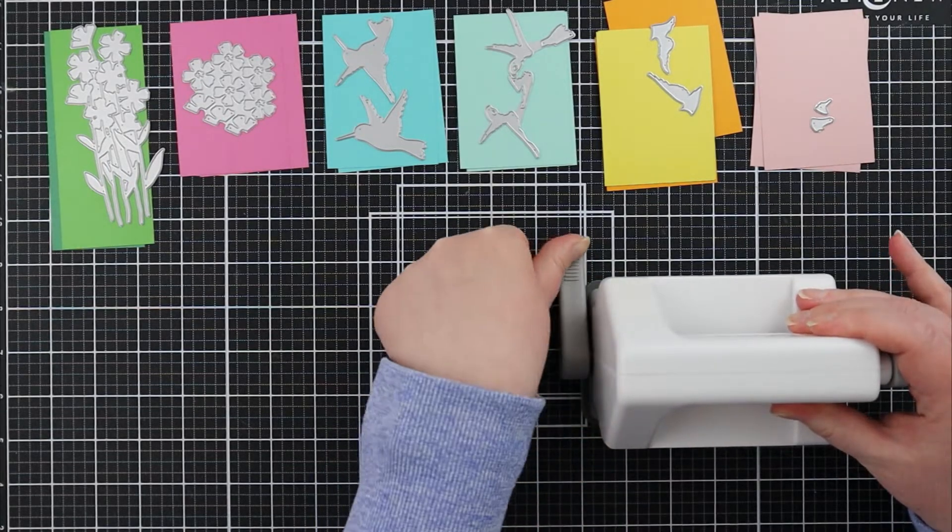In addition to these items you're seeing me cut on screen, I also went ahead and cut a couple of those floral images on the left from just some white cardstock, as well as the base layer of the hummingbird from a couple layers of white cardstock as well, just so that I would have some layers to add up some dimension on.